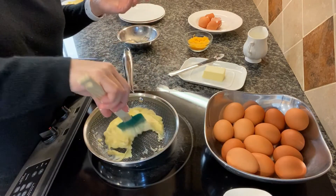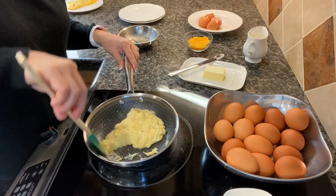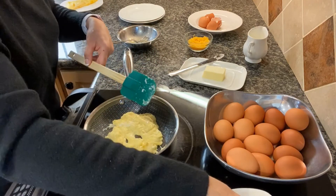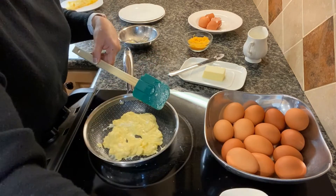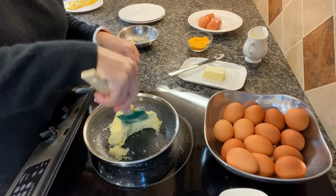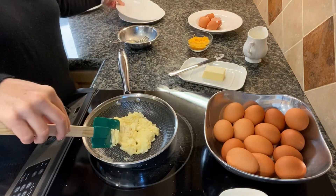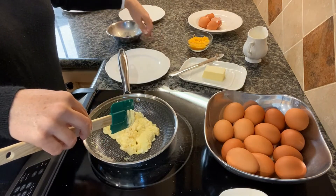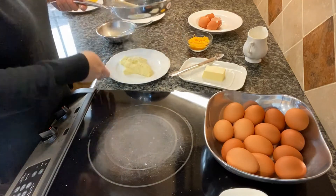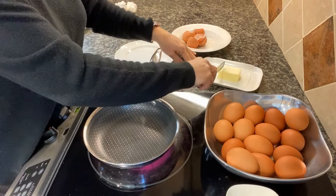You can cook your eggs as well done as you want. I don't like mine too well done — I like mine a little runny. You can put salt and pepper in the pan or on your plate, completely up to you. That's how I like them: nice and fluffy with a little moisture. Scrambled eggs are done.